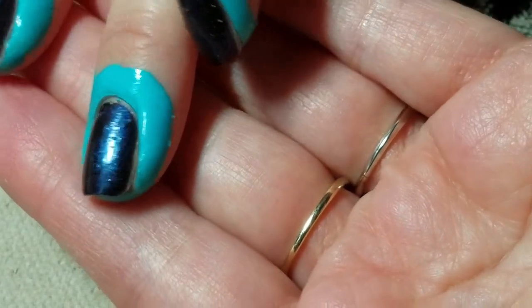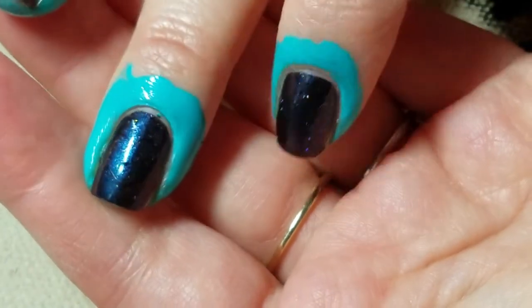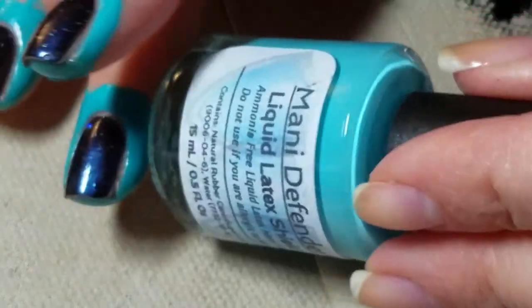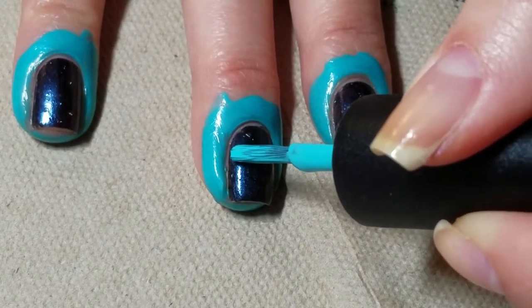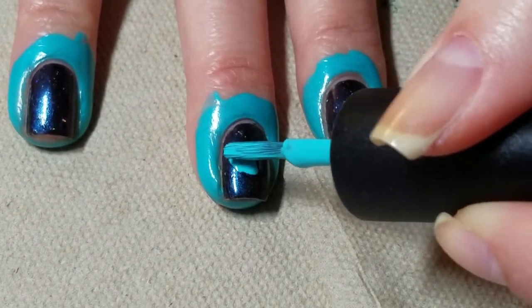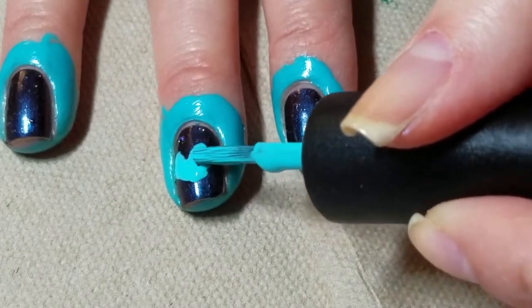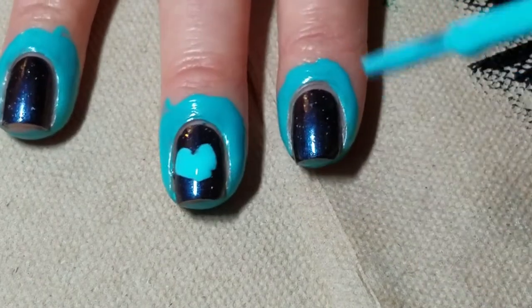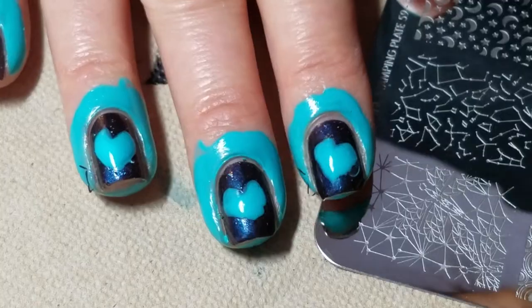You can barely see it, but that's okay because this is just a guide. Now we're going to take your Manny Defender — your liquid latex — and right where that heart is, as close as you can, you're going to fill that up with your latex. This is going to create a mask to make sure our second layer of stamping does not get in there.